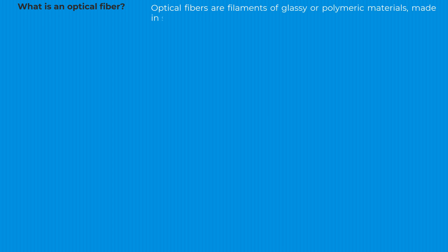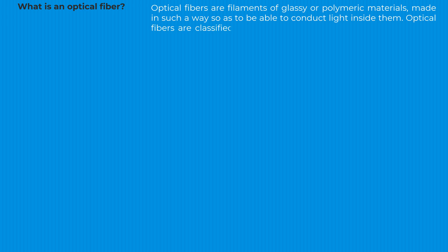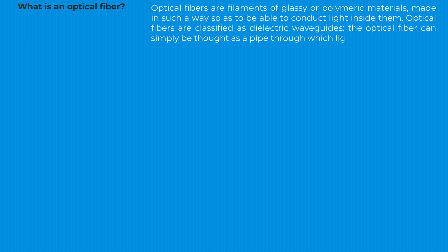What is an optical fiber? Optical fibers are filaments of glassy or polymeric materials made in such a way as to be able to conduct light inside them. Optical fibers are classified as dielectric waveguides. The optical fiber can simply be thought of as a pipe through which light flows.